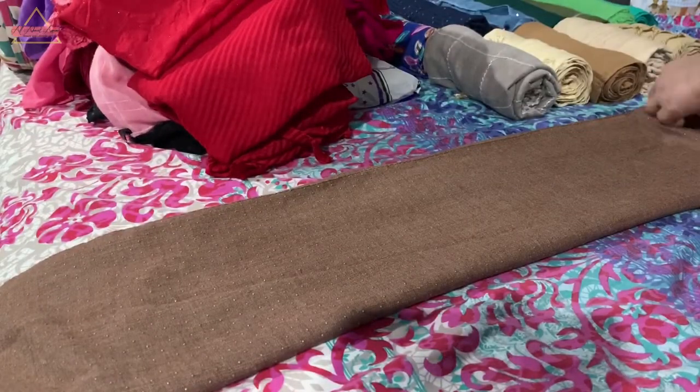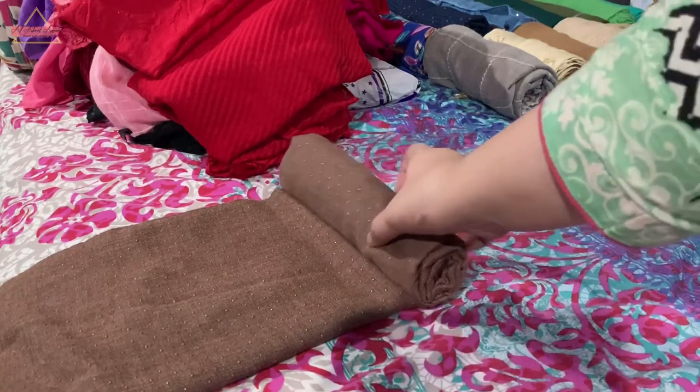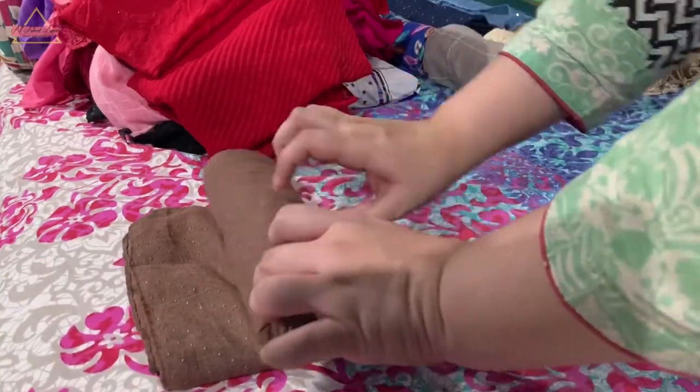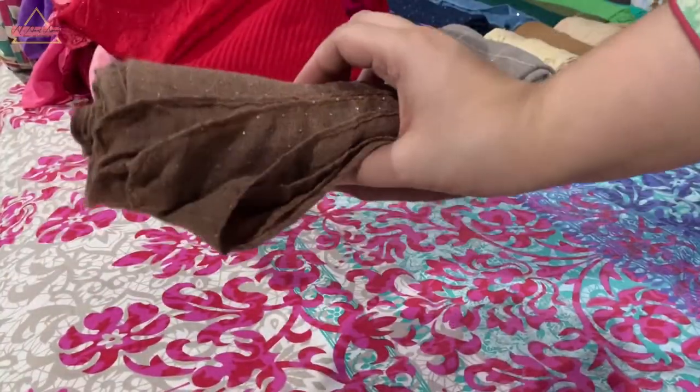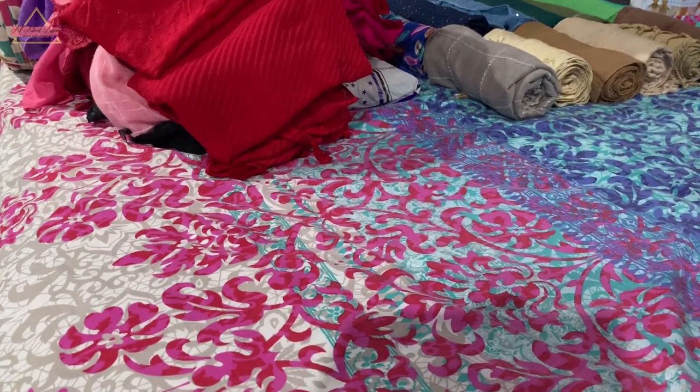You can see it from the demo — I will fold two or three scarves so that you have an idea of how to do it.